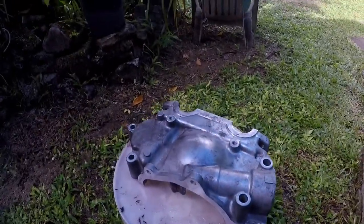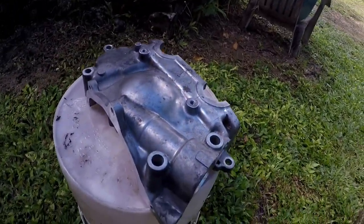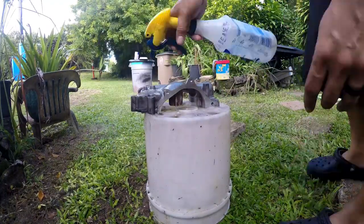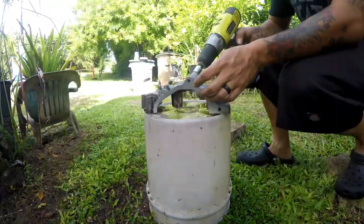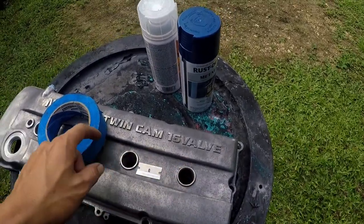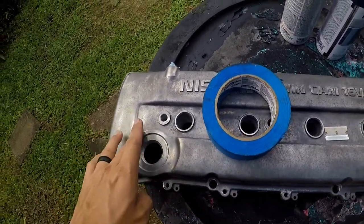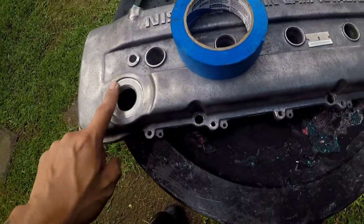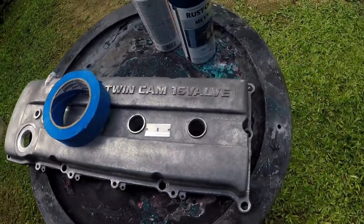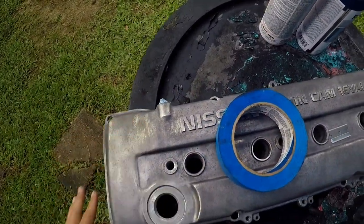While the valve cover is drying, I completely forgot I need to go ahead and clean this upper front timing cover — hopefully we can get it to a nice aluminum finish. Now that the valve cover is pretty dry, I'm going to mask the spark plug tube seals and the oil cap mounting point. I don't want paint inside the threading — the oil cap needs to properly seal. I also put some shop towel into the PCV port.